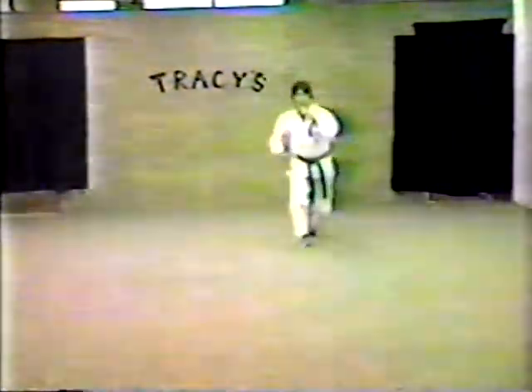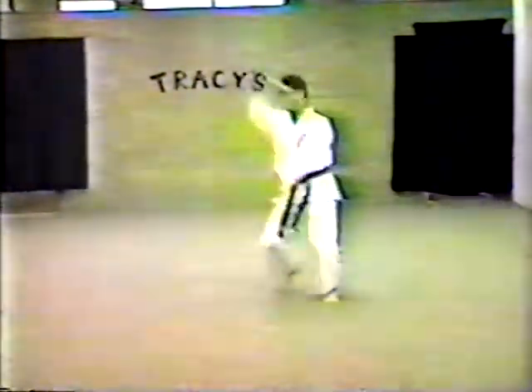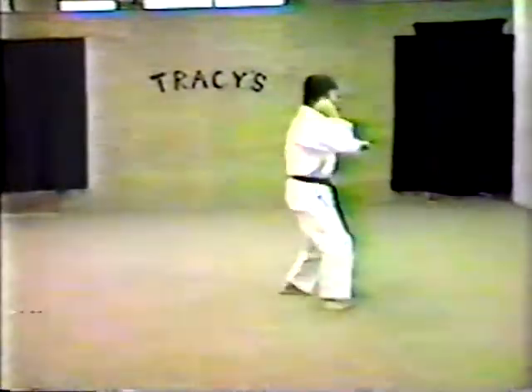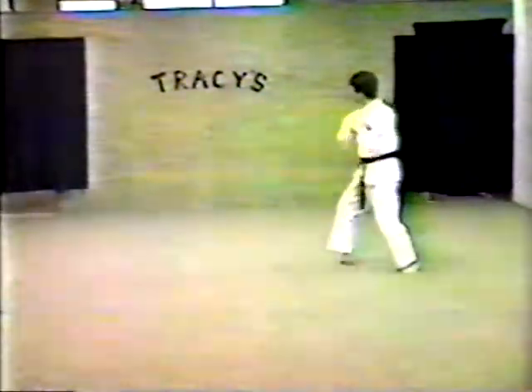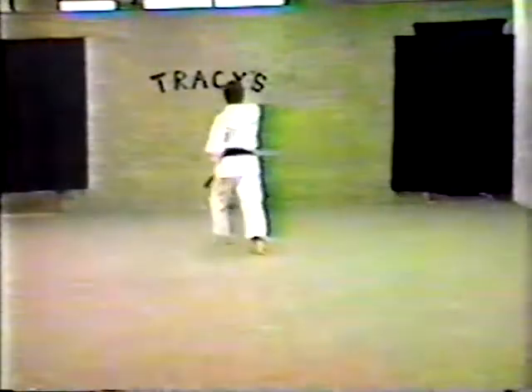Sweeping Wings. Kneeling Tiger. Kneeling Tiger. Reversing Hammers and the finish.